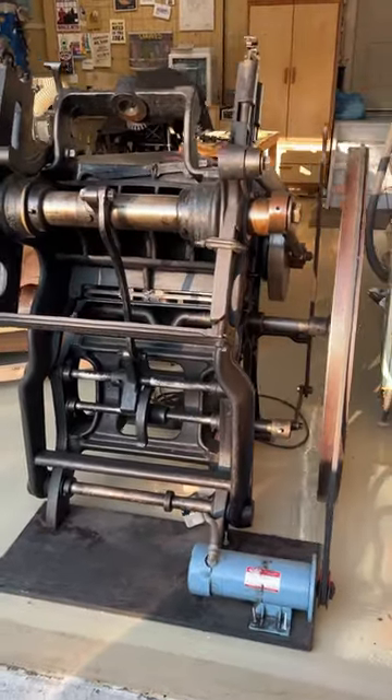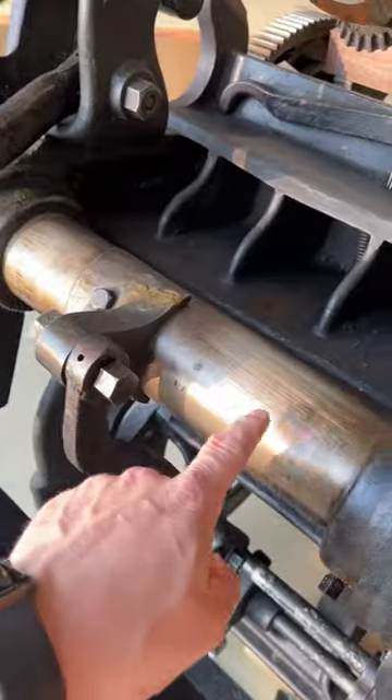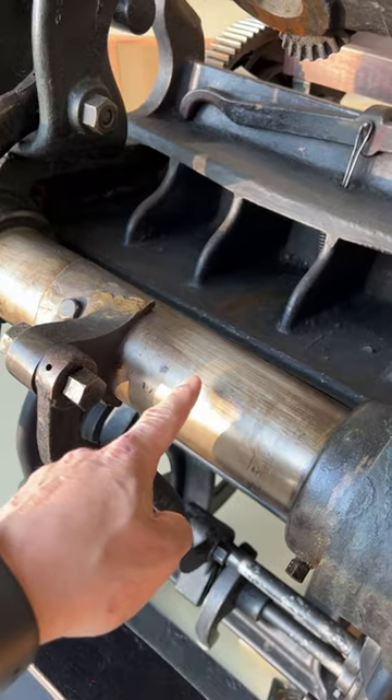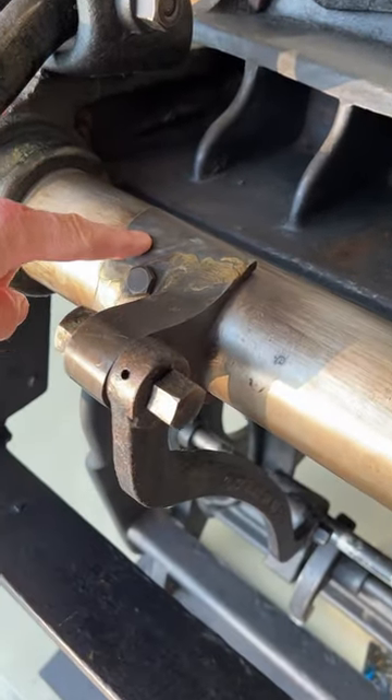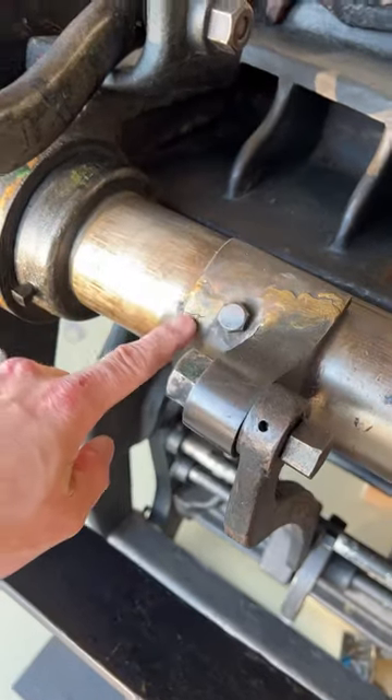Thelma is safe but she is far from perfect. This is an offset shaft and this is what controls whether the printing press takes a print or skips a print. You can see this piece has been broken but it's been repaired.